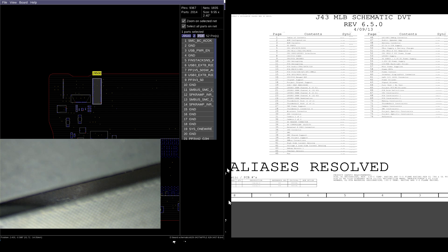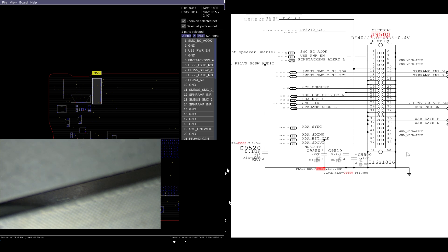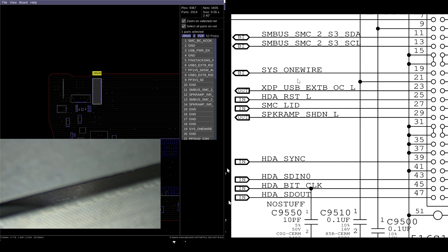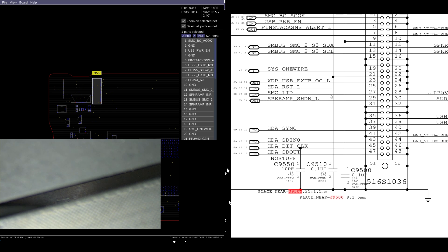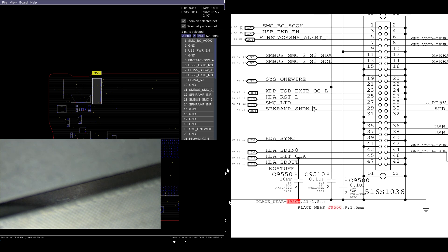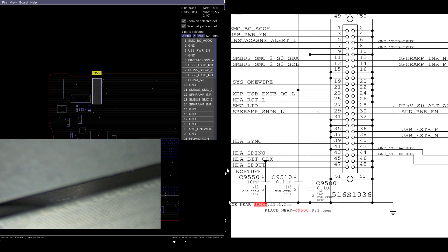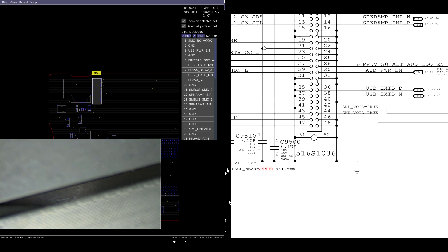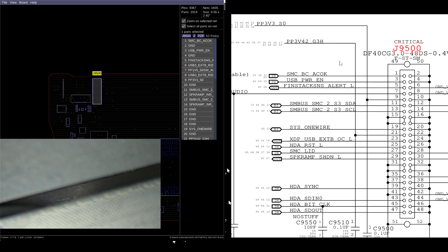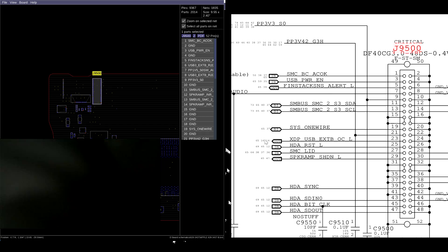This is where the charger is going to be allowed to talk to the SMC. The line that goes to the charger is this Sys1 wire line. This is different from older machines in that all the one-wire circuitry is on the DC in board. From older schematics, we know that Sys1 wire is the line that's going to want to talk to the SMC, and the chips that allow the charger's data line to talk to the SMC on the Sys1 wire line are powered by PP3V42 and turned on by SMCBCACOK.